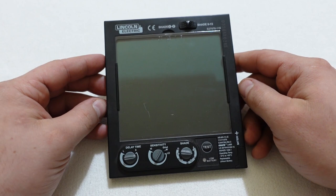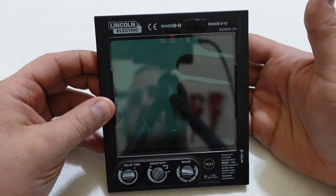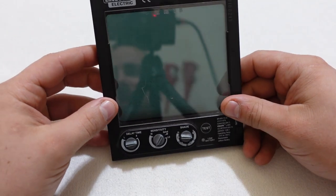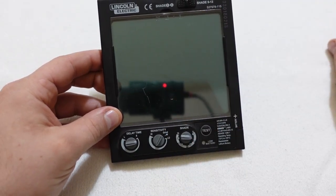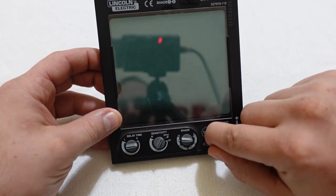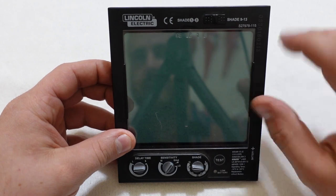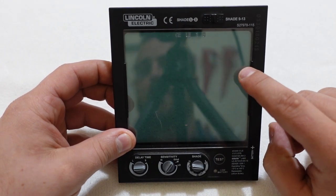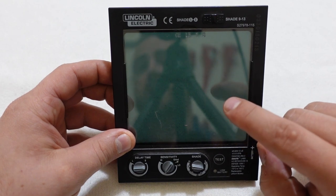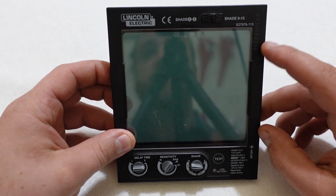So now let's talk about auto-darkening. Auto-darkening has been around for a very long time, and they've just gotten better over time. The nice thing about this is you can see directly through that lens, and then when you start welding, it's going to darken. Now there is a delay in how long it takes to go from light to dark. With this lens, it is 1 in 25 thousandths of a second, which is very, very fast.